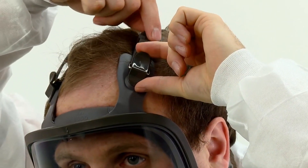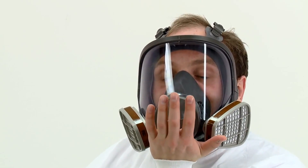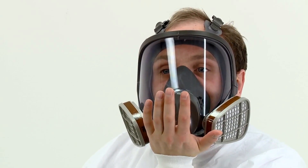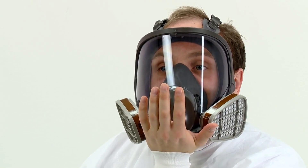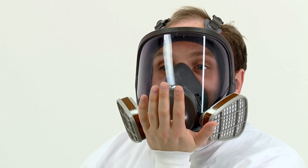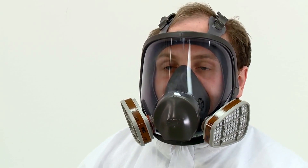Strap tension can be decreased by pushing out on the back of the buckles. The seal of the mask on the face should be fit checked before entering the workplace. If gas and vapor filters or combination filters have been fitted, a positive pressure fit check is performed by placing the palm of your hand over the exhalation valve cover, being careful not to disturb the fit of the mask. You should then exhale gently. If the face piece bulges slightly and no air leaks are detected between the face and the face piece, a proper seal has been obtained.